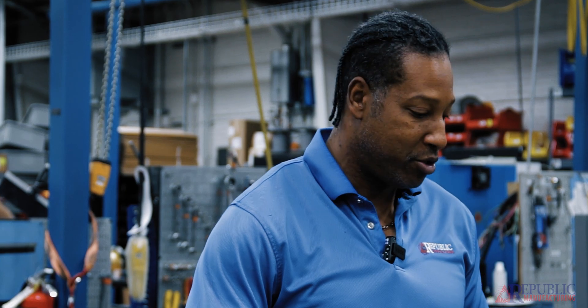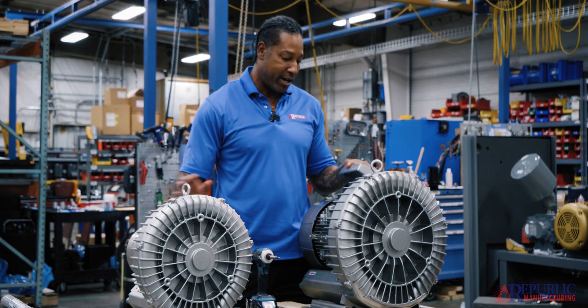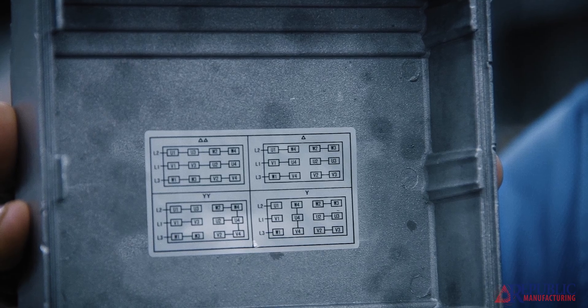First thing you would do is remove the screws. Once you've removed the screws from the peckerhead, there's a gasket here — you remove it as well. You're going to use this wiring diagram inside here to correspond to the blower tag that's on the back of the motor.